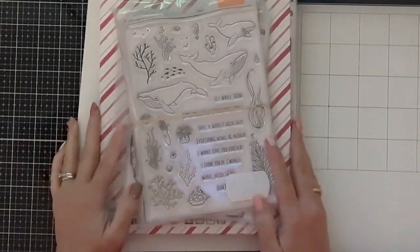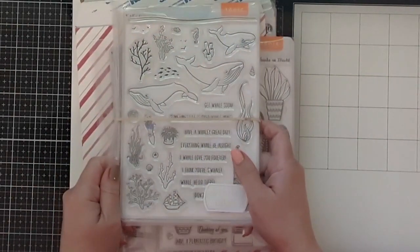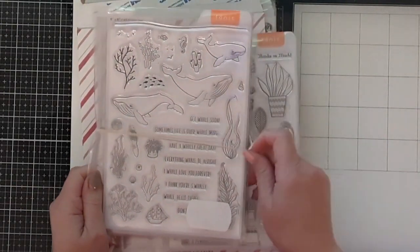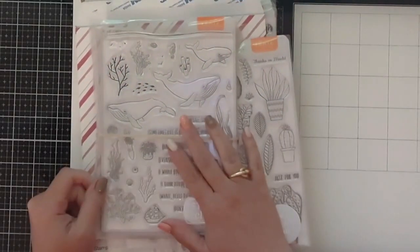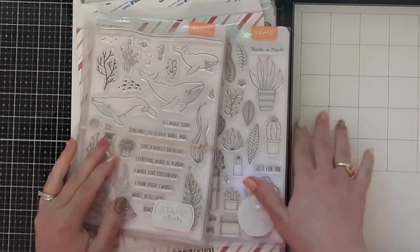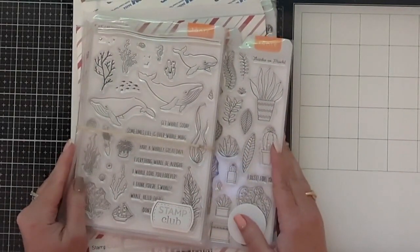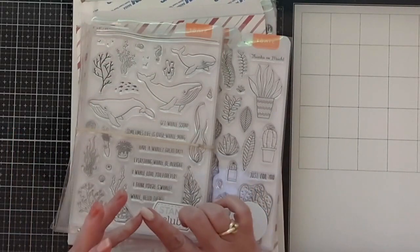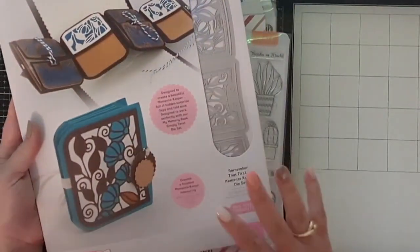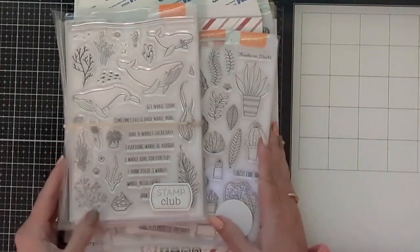Hi Crafters, this is Raquel with Paints and Glitter. I'm stopping by to share my second part of the purchases I made during the Tonic Studios Vault sale. My last video was opening one of the kits I had purchased, and I still have one set from that sale I haven't played with yet. Today I wanted to share what I got from the Stamp Club.